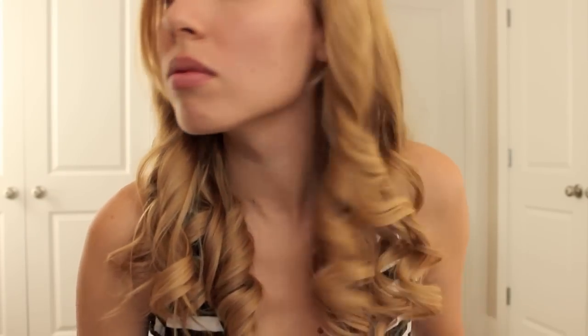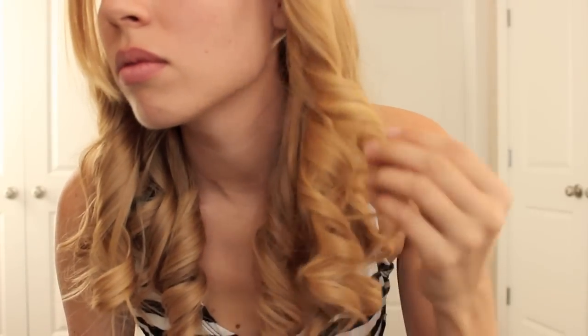And there you go — just twirl it in the direction that it's supposed to go and you get that curl. Continue to do this all across your head, letting more and more sections out until you get closer to the top of your head. Your curls should look something like this.